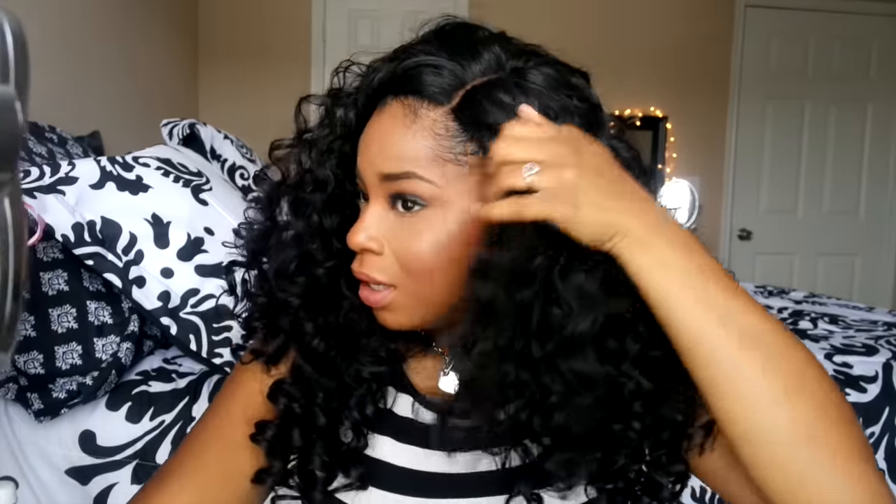I didn't cut the wig, I didn't straighten the wig, I didn't put anything on the closure to lay it down — it came just like this, and I was like 'thank you Jesus, you answered my prayers.' I was hesitant about lace fronts because I've seen a lot of celebrities wear them and when they take pictures you can tell they're wearing one.